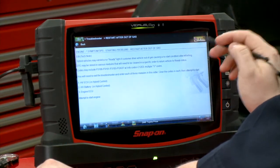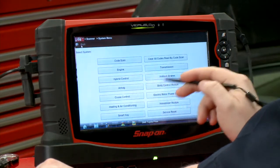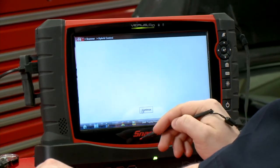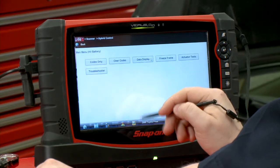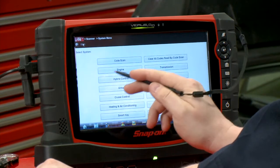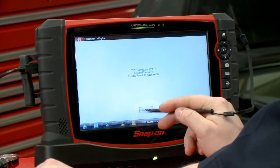So we said well that's pretty quick — exit out of the troubleshooter, go into the Hybrid Control System, Hybrid ECU, clear codes. Then go back into the Battery, clear codes. And then back into the Engine, clear codes. Done. That quick. And wouldn't you know it, the car started right up.